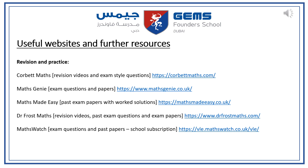Thank you so much for listening and please, if you have any other questions, do get in contact.